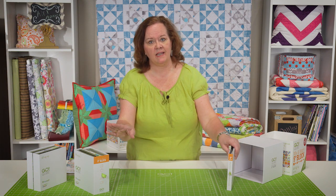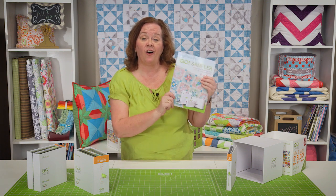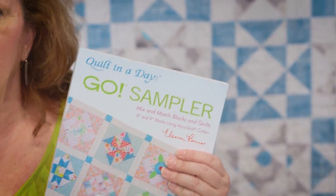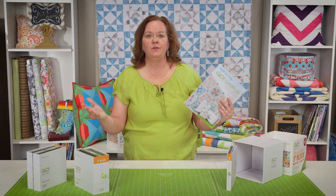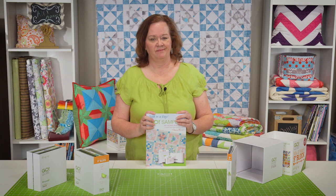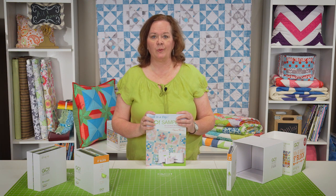Now just in case we haven't given you enough patterns, Eleanor Burns, queen of all quilting, has come up with a new book called the Go Sampler. Inside are additional patterns that you can use with our GoCube. So now we've given you all the tools necessary to make an infinite number of blocks. I'm Pam from AccuQuilt, and remember, better cuts make better quilts.